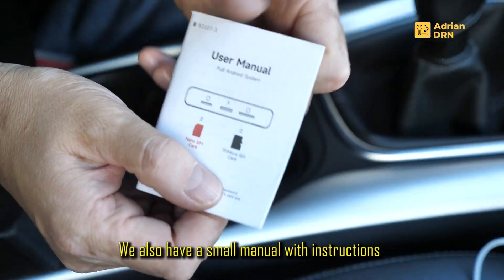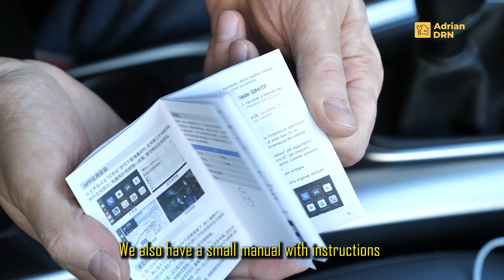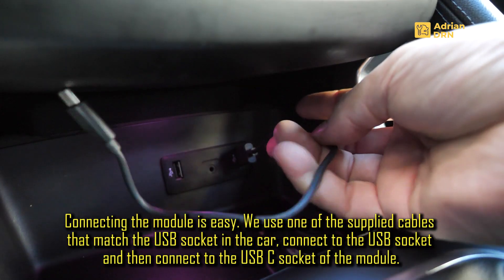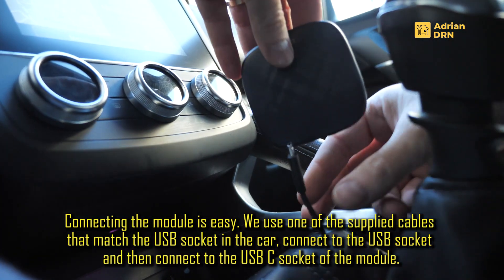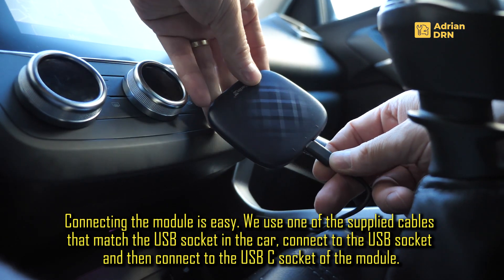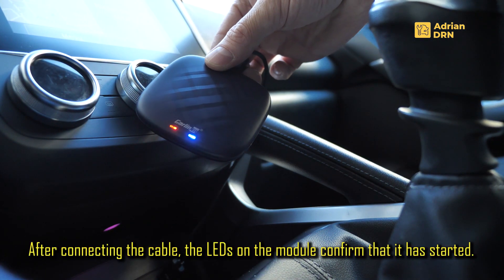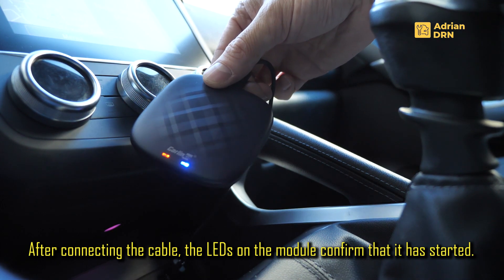Si aici mai avem un manual al utilizatorului. Conectarea este foarte simpla, folosind cablurile potrivite tipului de conexiune ce are sistemul multimedia: practic conectam un capat la mufa USB-A a sistemului multimedia, iar celalalt capat cu mufa USB-C il conectam la modul. In momentul in care am conectat modulul, aceste LED-uri ne confirma faptul ca acesta a pornit.